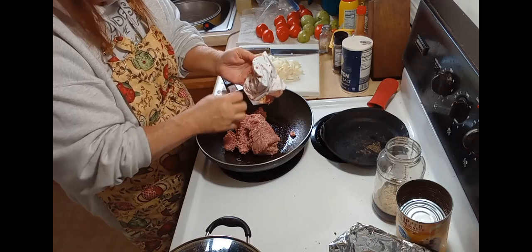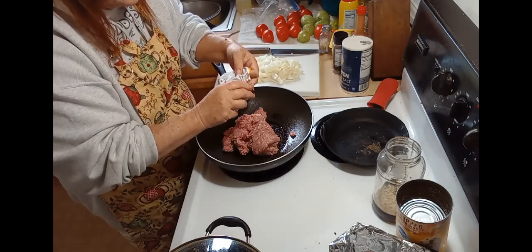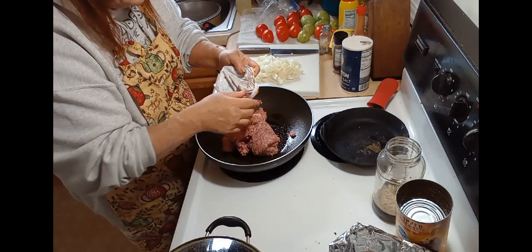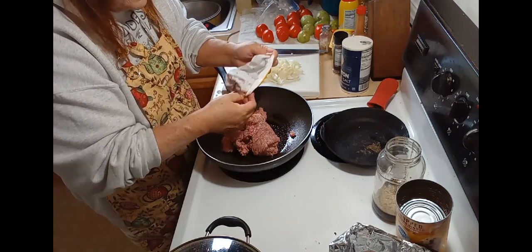I use a pound of hamburger. You can use as much hamburger as you want, or if you want to make it vegan or vegetarian, just leave the hamburger out.